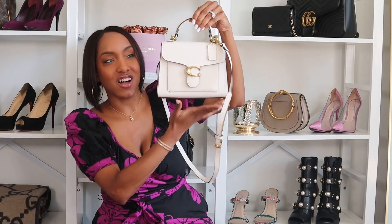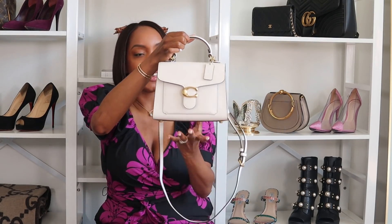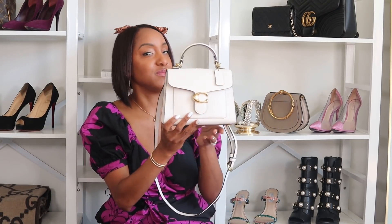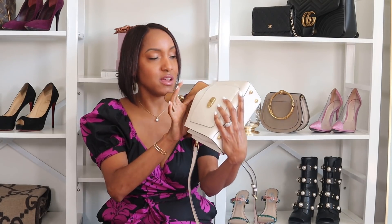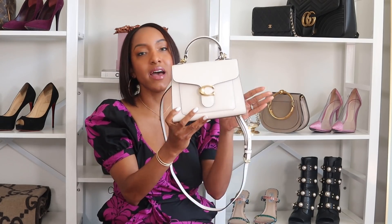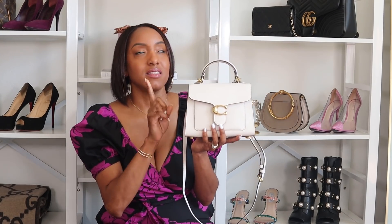I love it — I think it's so classic. It's not white white, but I do have a lot of off-white things I can wear with this. I might even be able to wear it with some white dresses I have. I think it's the perfect size — I can fit my cell phone, hair, makeup — it's much bigger inside than it appears on the outside. This bag retails for $395 and I think it's worth every penny.